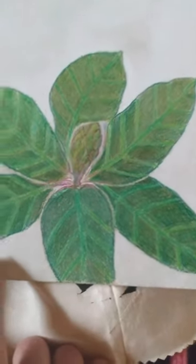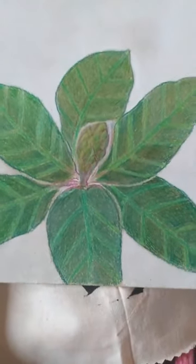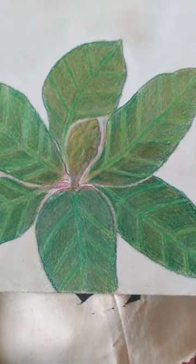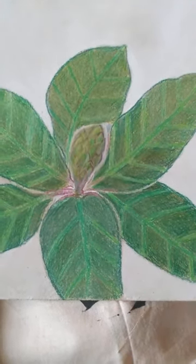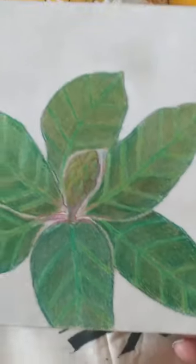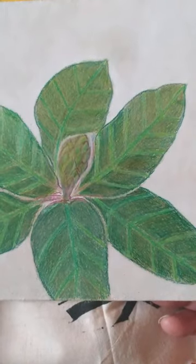Then I take a piece of tracing paper, trace the main shapes, put graphite on the back of the tracing paper, transfer the image to muslin, and I've got a garden on my windows.